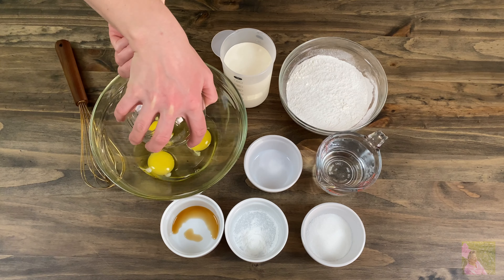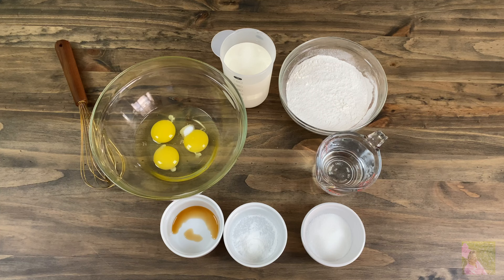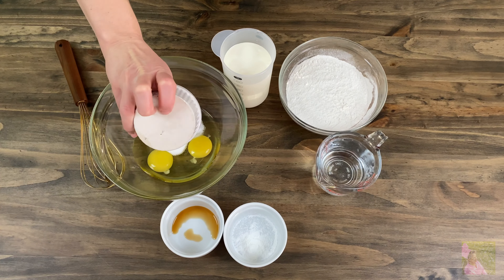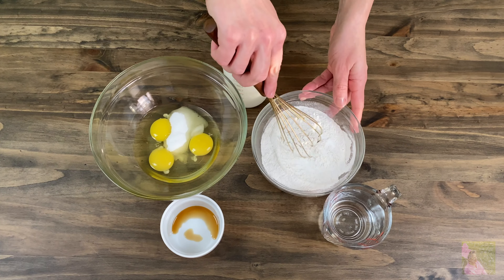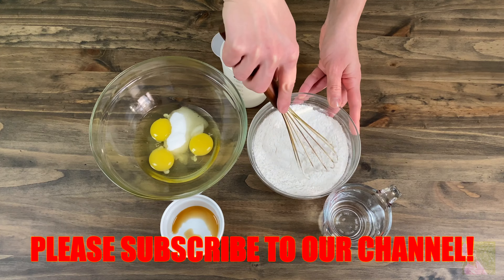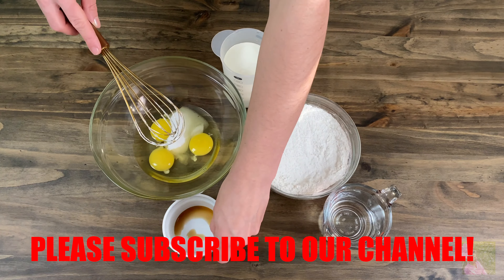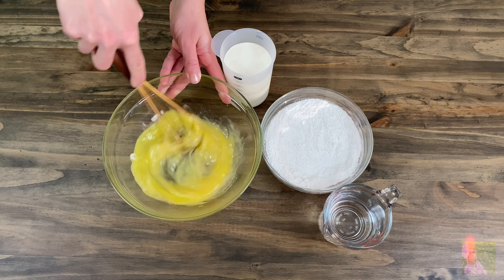In a big bowl where we will be mixing the dough, put in three room temperature eggs, a quarter teaspoon of salt, two tablespoons of sugar, and one quarter teaspoon of vanilla extract. Early on you'll need to sift out one and a half cups of flour, then add half a teaspoon of baking powder, mix and set aside.